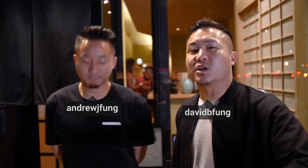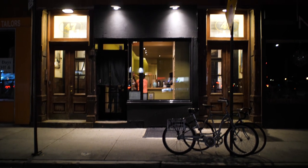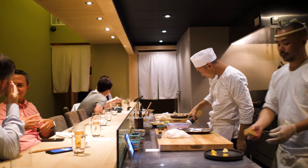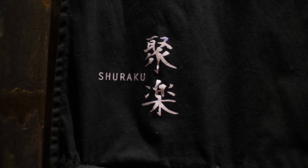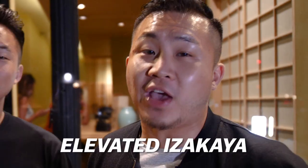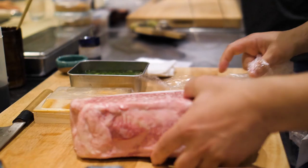Welcome everybody to a very special Japanese episode of Fun Bros Food. Today we got invited to a special dinner at a spot in West Village, having omakase style. We are at Shiraku in the West Village with our friend Dr. Jen and Juice, and we are gonna check out some elevated izakaya. You got seafood being flown in from Hokkaido and beef from Miyazaki.